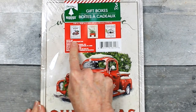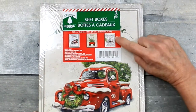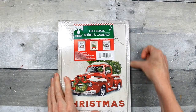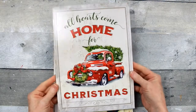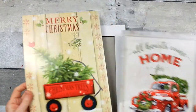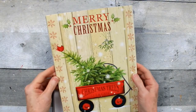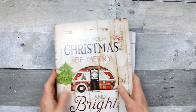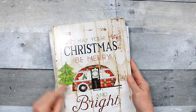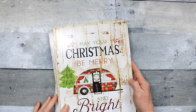This box has 'All Hearts Come Home for Christmas,' 'Merry Christmas,' and 'May Your Christmas Be Merry and Bright.' Let's just go ahead and open it - I'm loving this, this may be my favorite! Look at that - there's that little truck, and then this one has a little wagon with a cut-and-carry, a little bird. If you'd like traditional or Cardinals, this is really cute. On the back side we have a little camper - may your Christmas be merry and bright.